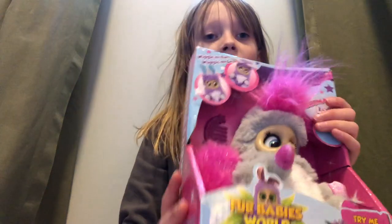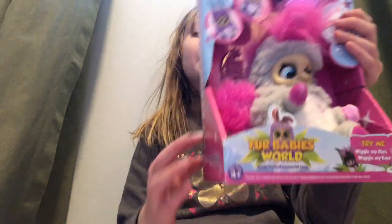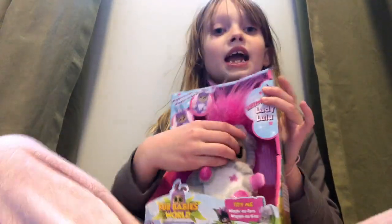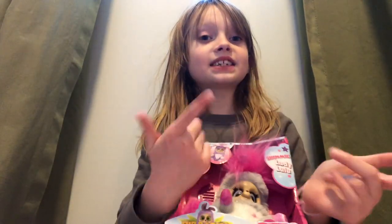Hello and welcome to Chloe Cat. Today we have this Fur Baby World toy. It's Lady Lulu and we're gonna be opening it. So let's get started.